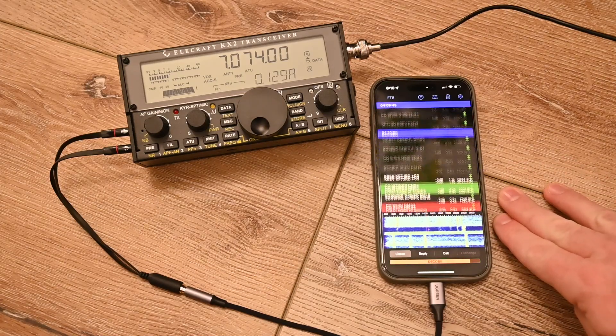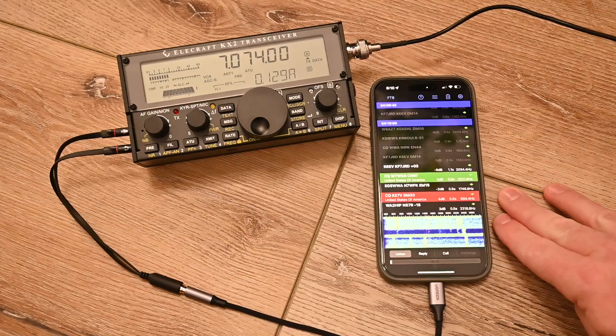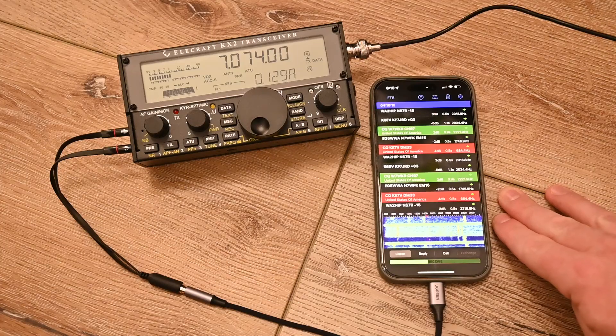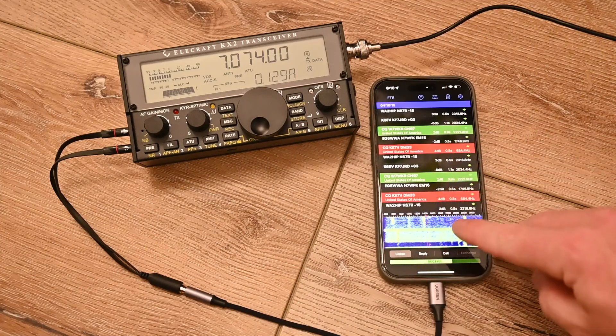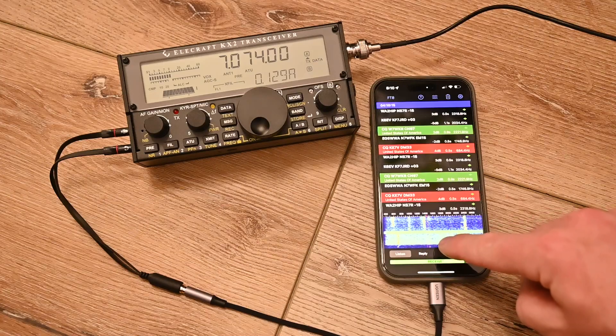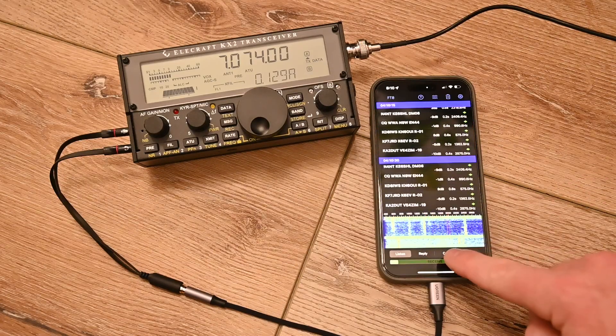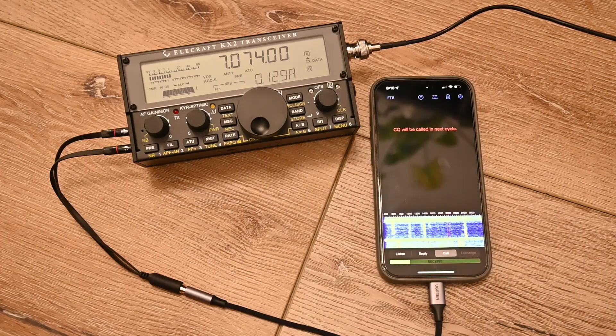iFTX is a great new app that came out quite recently, and it does both FT8 and FT4 on iOS devices. It lets us listen, it automatically transcribes, and it allows us to either reply or call CQ. So if we tap CQ over here, it will wait until the next transmit cycle.